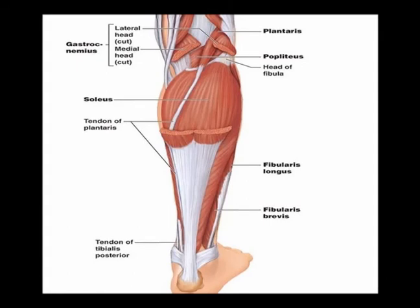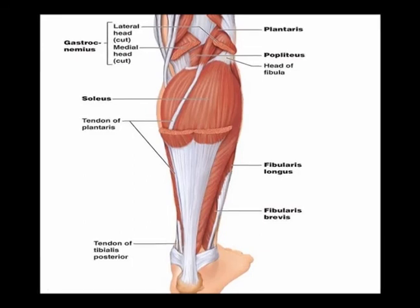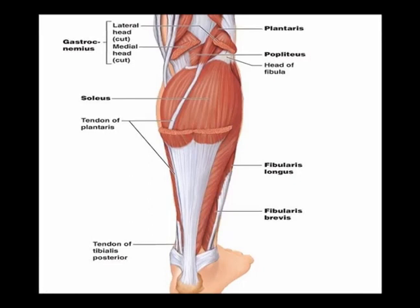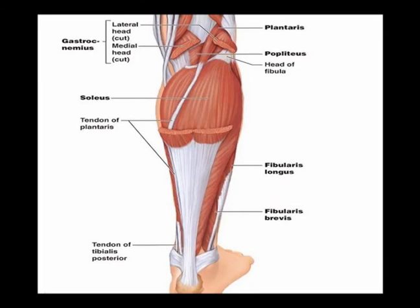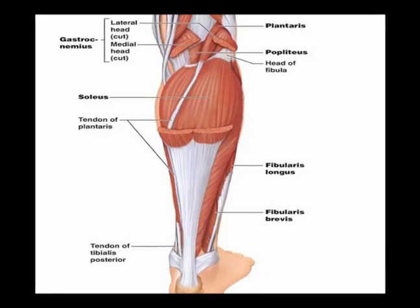The plantaris muscle is located in the posterior aspect of the lower leg. It originates on the femur at the supracondylar line, travels inferior and medially, then blends with the Achilles tendon and attaches to the calcaneus. It is innervated by the tibial nerve at vertebral levels L5, S1, and S2.